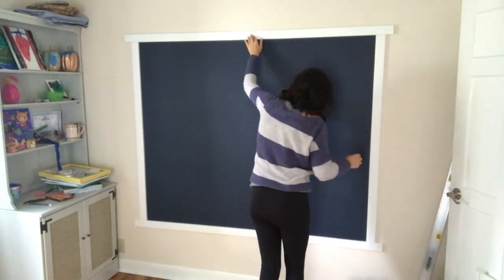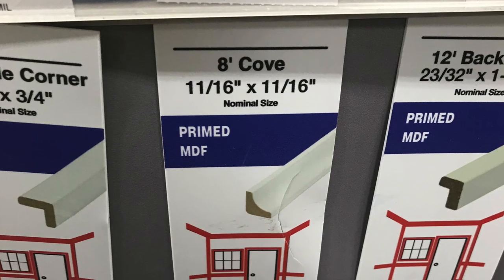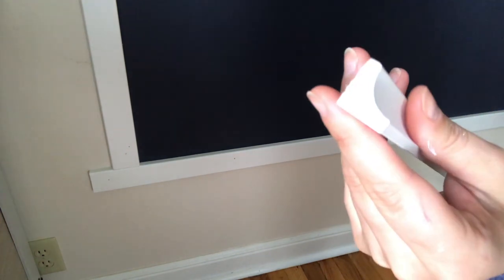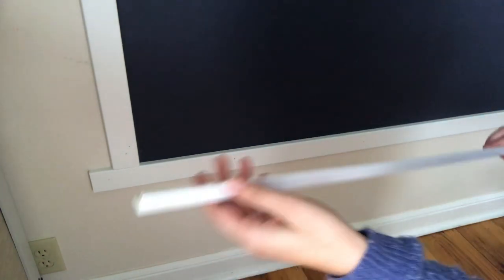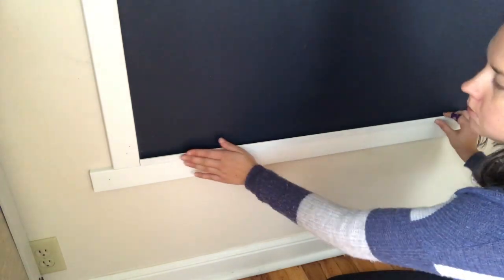I opted for this style of frame since no miter cuts were required. Then you will need a piece of cove trim cut to the width of the inside of your chalkboard. You will actually install the trim backwards — this way it creates a little lip for pieces of chalk to sit in. I just secured the trim with wood glue and held it in place with painter's tape until the glue dried.